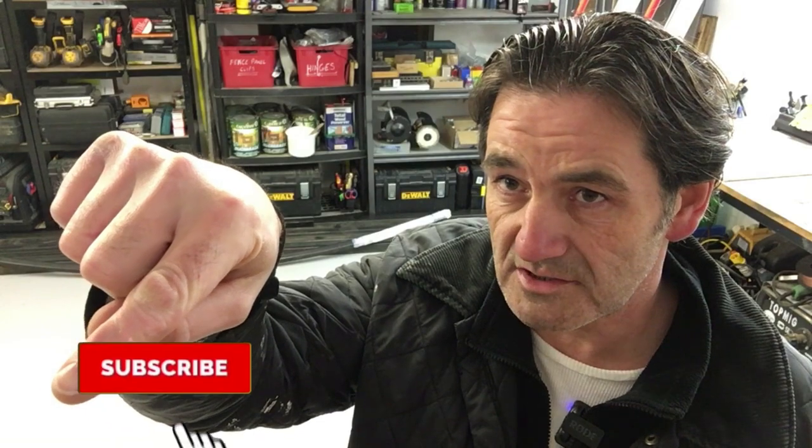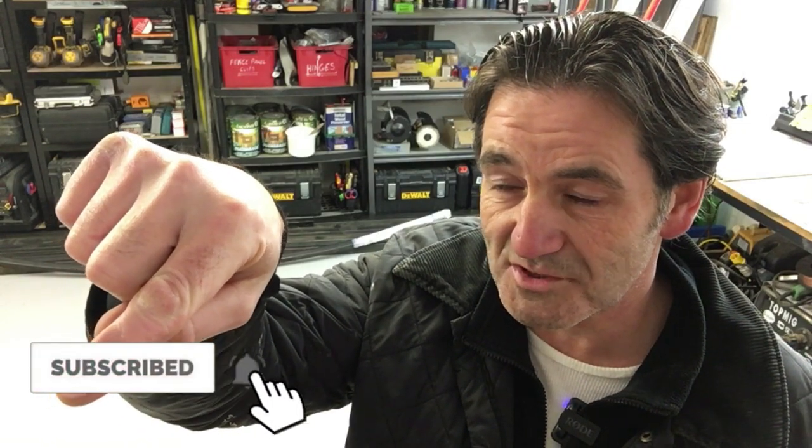Right guys, well thanks for watching. If you liked the video please give it a thumbs up, and if you want to subscribe please subscribe by clicking there — we'll see you in the next one. Cheers.